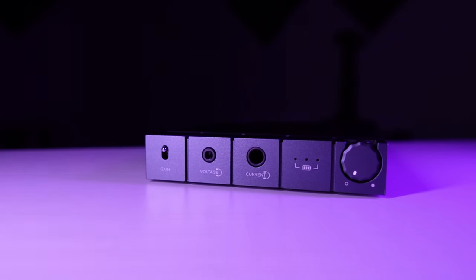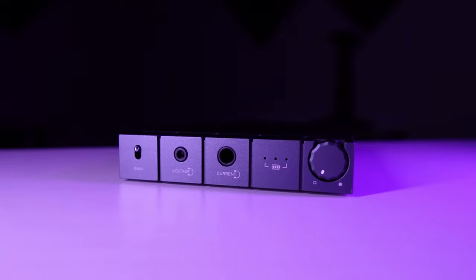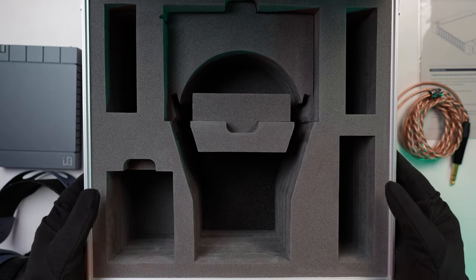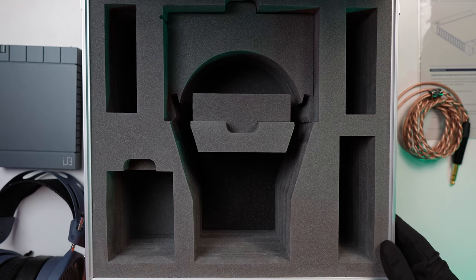The Enlium amp is the HPA23RMH — the MH stands for Mod House, and the H also stands for high power. This amplifier is available on the Enlium site for $3,000, though note the specific RMH variant is part of this set. The case has been specially made to fit both inside so you can take this on the go. All of this comes together for $5,500.